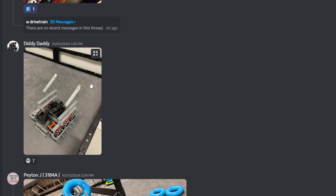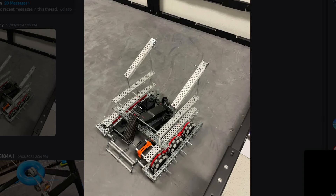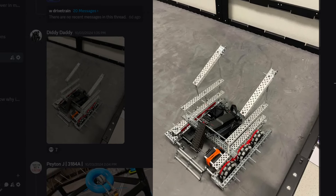Diddy with the robot — he's back. This one doesn't make sense; I don't think this one works. F tier.